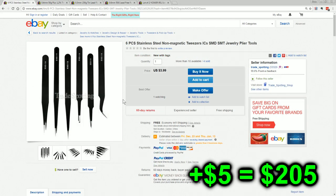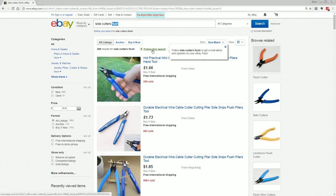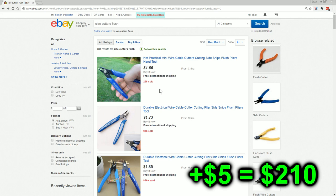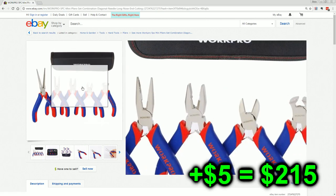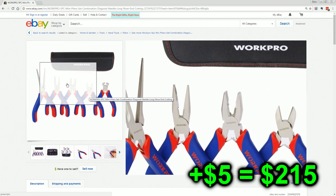You can get a set of cheap tweezers on eBay for 4 bucks — it'll do the job. And you're going to need side cutters, which you can get for a couple of bucks each. Make sure you get the flush ones — they allow you to cut pins right on the board at the exact height you want. Get at least two: one for just hacking stuff, and one you keep in really good condition so you can cut nice and cleanly. And you might as well get a cheap set of regular pliers and stuff like that — not great, but for a couple of bucks.